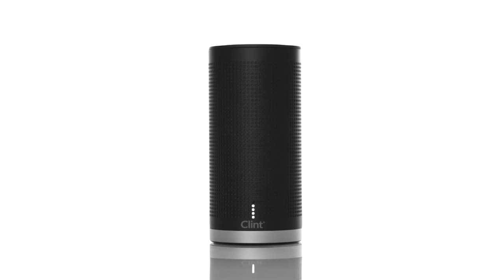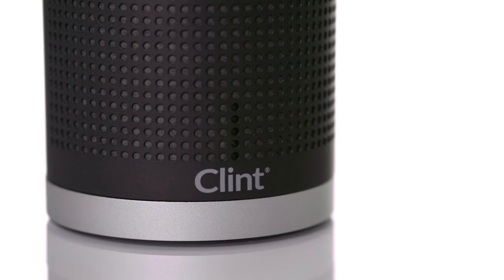If this is the first time you are powering on your speaker, the LEDs will just flash white, and a voice command will tell you that your speaker is not connected.